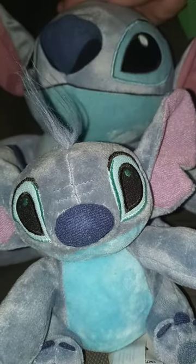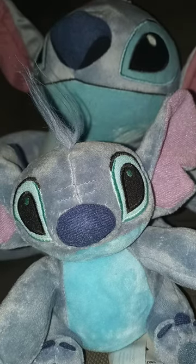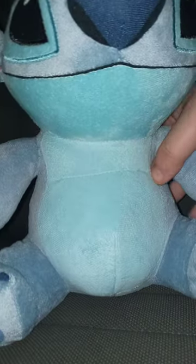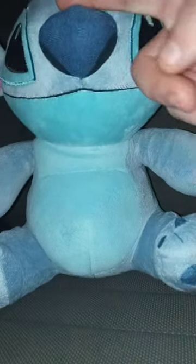So let's go ahead and review the big plushie I bought from Walmart by Just Play two days ago. Here is the big plush — this one is made by Just Play.